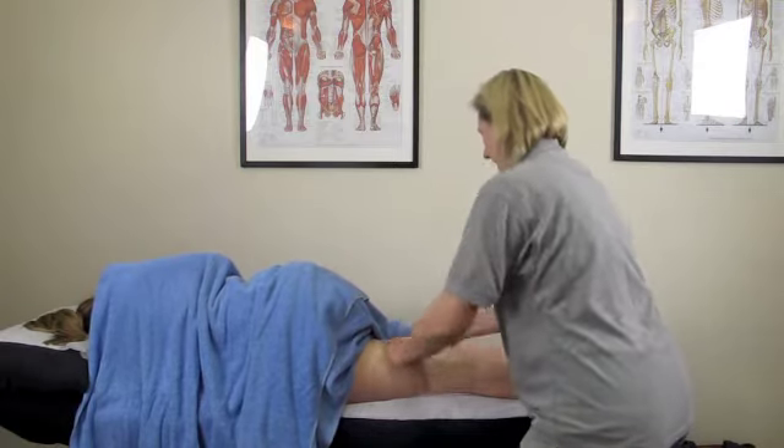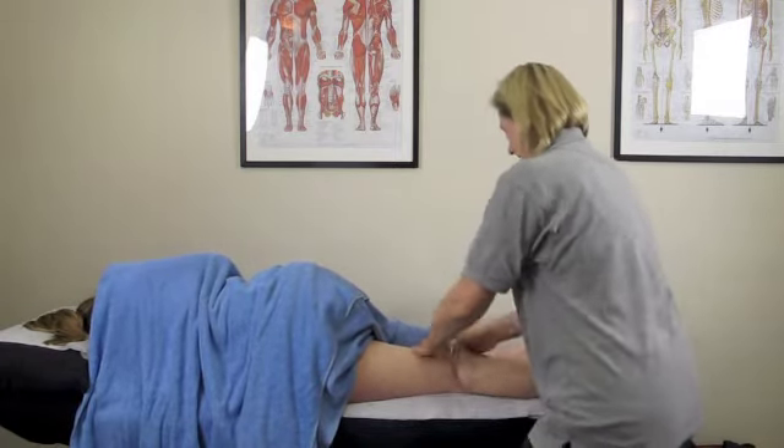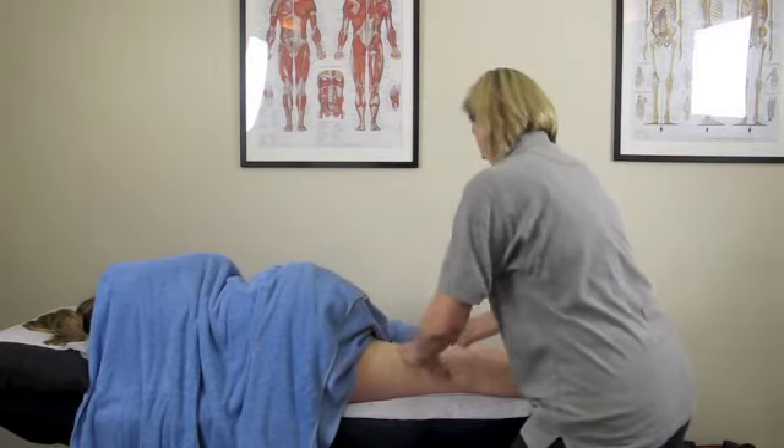With the effleurage, rather than fingers pointing upwards, the hands go on the side — this actually helps to prevent you going underneath the towel, which is really useful. Now moving into the petrissage.